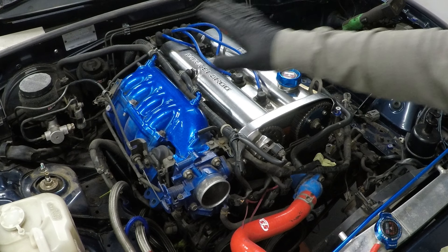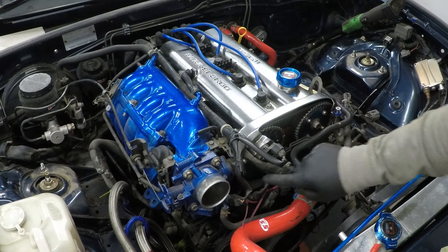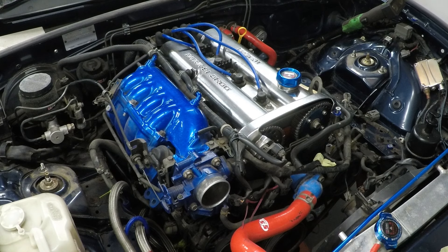To remove the intake plenum, we really want all this wiring out of the way. So we're going to unplug it one by one, label everything up, so we know what everything does once there's no components in there.